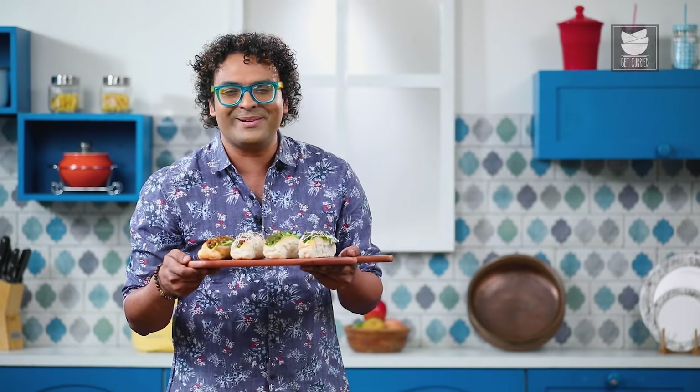The famous Mumbai Kheema Roll is ready and it's absolutely easy. You can now make it with Blue Tribe's Plant-Based Mutton Kheema for a healthier option — and for the planet too, as plant-based meat has a lower carbon footprint than regular meat. Try this at home and I'll see you next time. Bye for now.